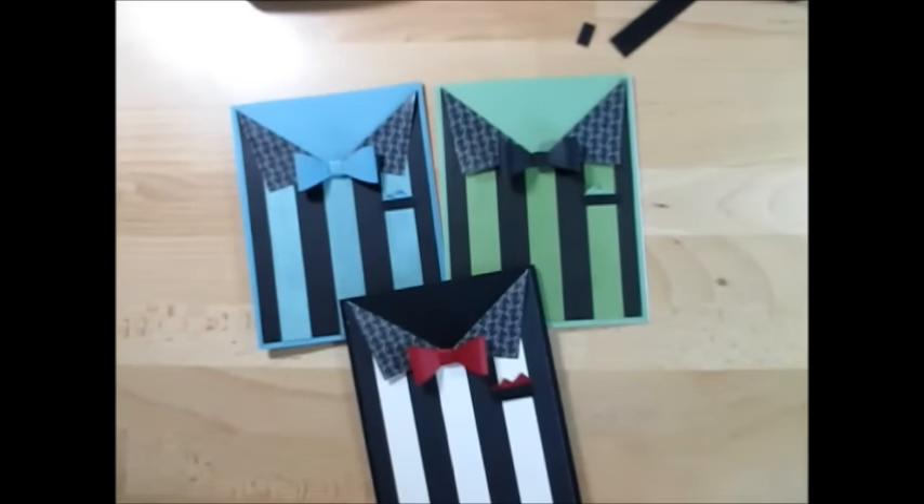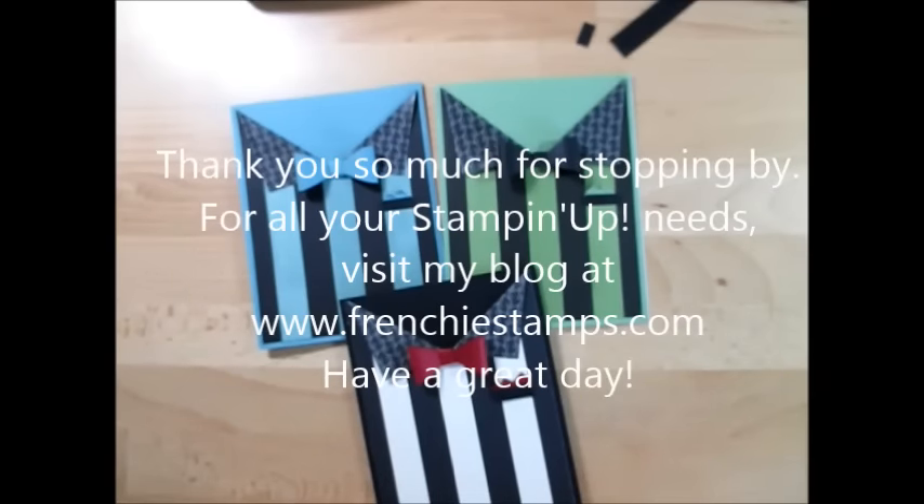Thank you so much, and for all your Stampin' Up! needs visit my blog at FrenchieStamps.com. You get 24/7 shopping right there. I appreciate your business more than you know. Thank you and have a blessed day, my friend.